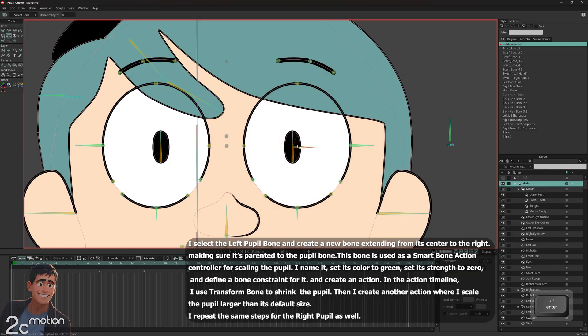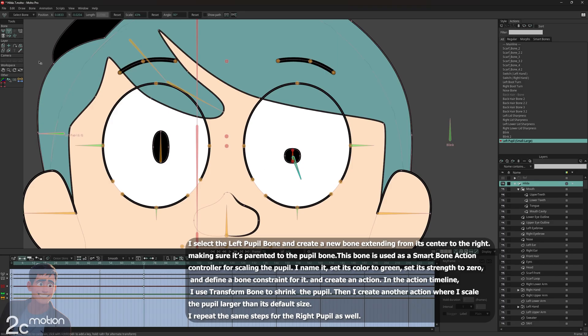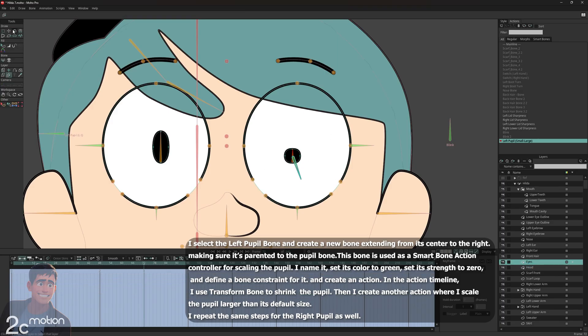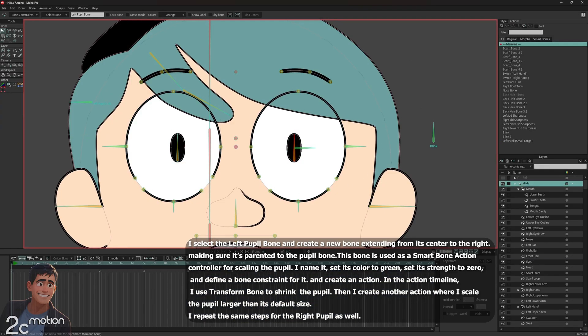While the new smart bone is selected and I'm still on the Hilda group, I go to the Actions panel and click the new action icon. I confirm the pop-up window to enter the timeline of this smart bone action. At frame 72, using the transform bone tool, I rotate the smart bone to its lowest angle downward. Then I grab the tip of the left pupil bone and move it down to make the pupil smaller. I click on the pupil shape using the layer selector tool to switch to its layer. Using the Transform Points tool, I adjust the points of the pupil to match the new size and position. I double-click on Main Line to exit the smart bone action timeline. Then I use Manipulate Bones to test the movement — the left pupil bone is also moving along with the smart bone.